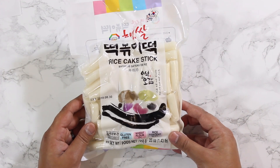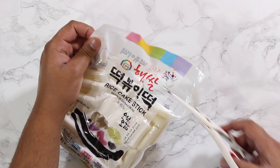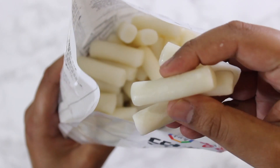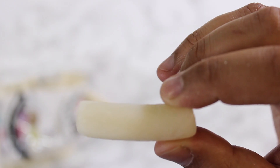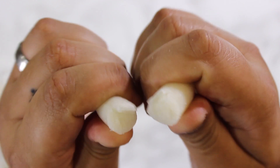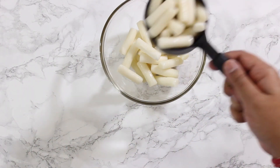First of all, the star of the show and the main ingredient is tteok. Tteok is a cylindrical rice noodle or rice cake that has a chewy texture of mozzarella. They come in two shapes, either coin-shaped or tubular. Either one works in this recipe, but the tubular one is the more traditional version. We will need roughly two cups or about 400 grams of tteok.